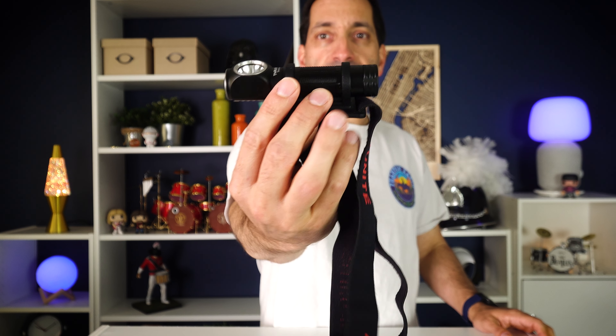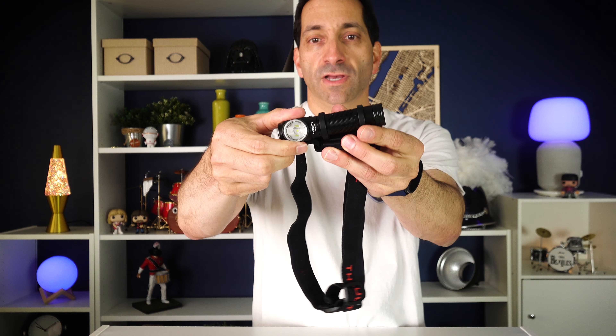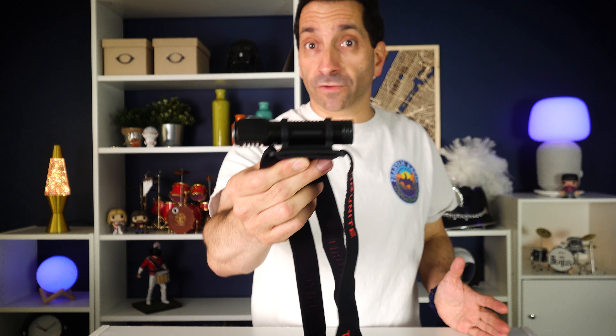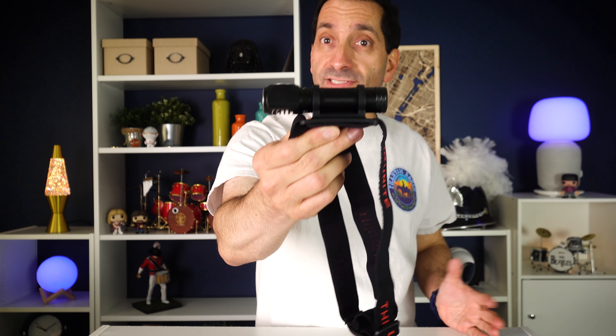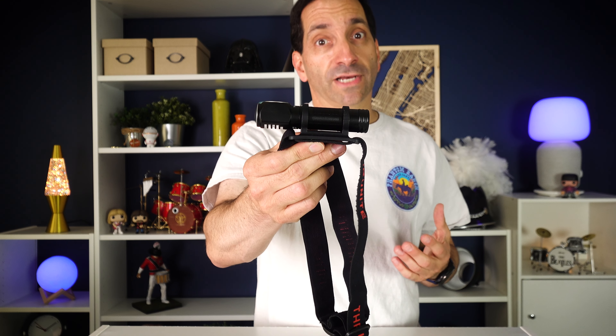The ThruNite Thrower Headlamp. This headlamp has a style where it's on the strap like this — it's a flashlight held through two rubber straps, and you can rotate it up and down. It's kind of sizable because it runs on an 18650 battery, which gives it a lot of runtime and brightness. The selling feature, hence the name 'The Thrower,' is a very focused beam that throws, they say, 323 meters. So it's a very focused, long-throwing headlamp.